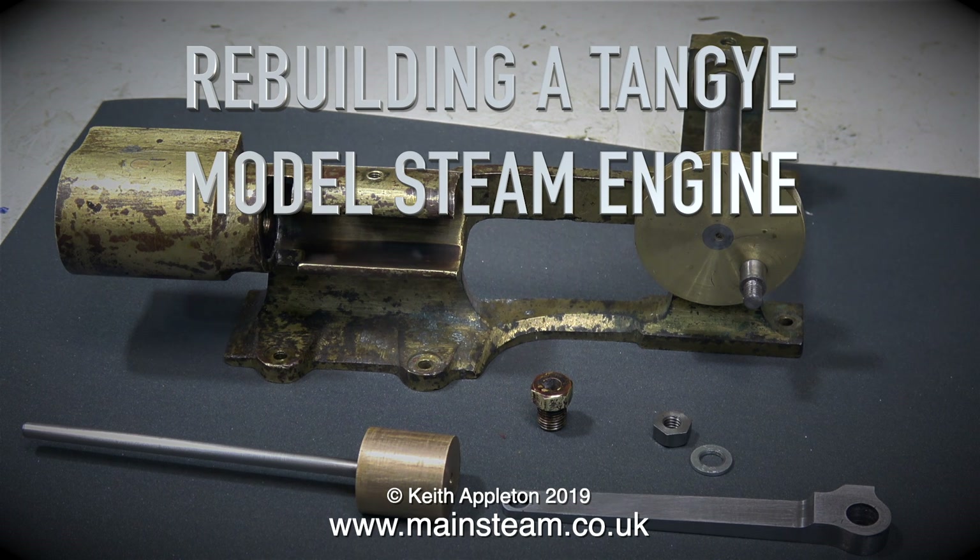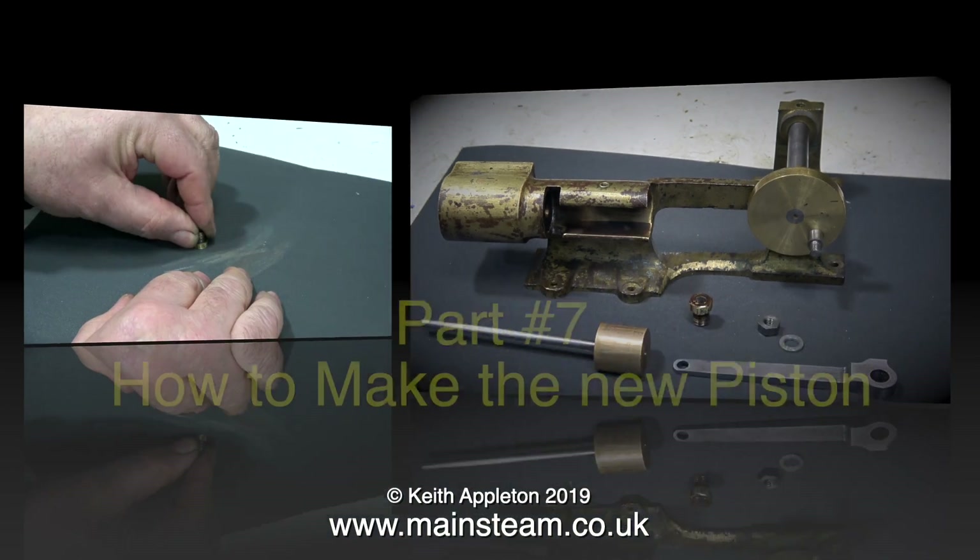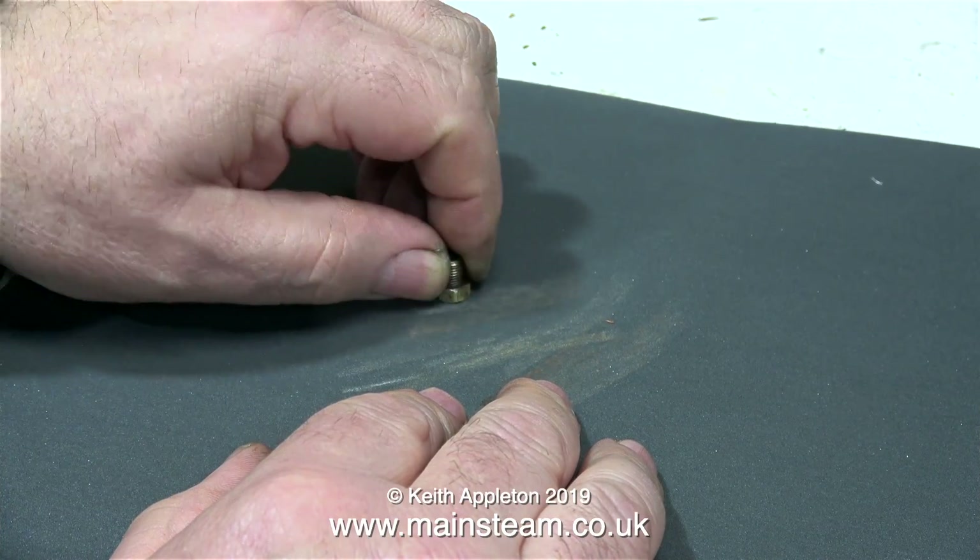Rebuilding a Tangy model steam engine, part 7: how to make the new piston. Here I'm cleaning up the gland nut ready to refit it.